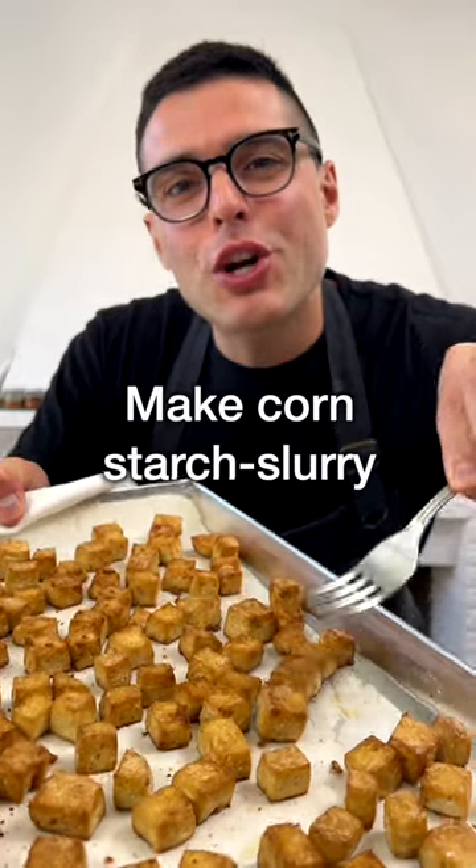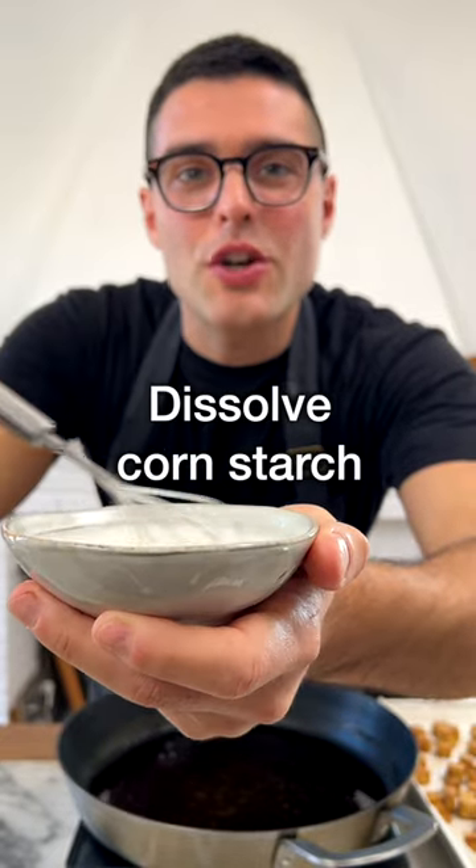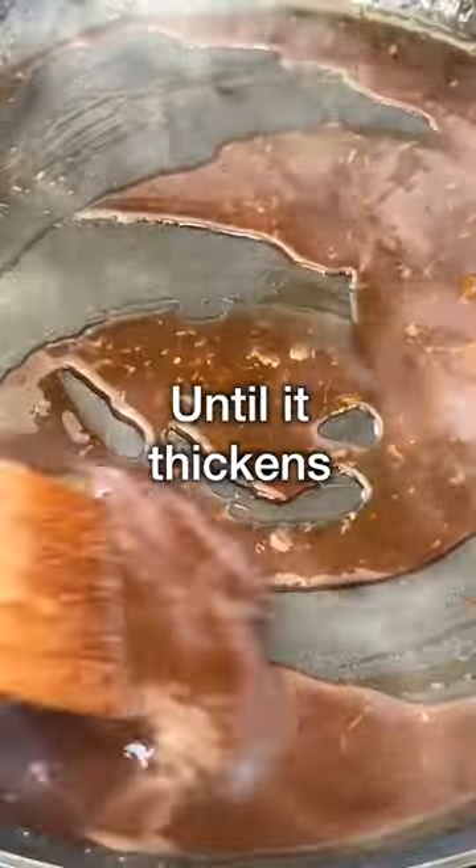Then when the tofu is ready, make the cornstarch slurry. To a small mixing bowl, add cornstarch and water. Whisk well to dissolve the cornstarch. Then add the slurry to the pan and cook for a few seconds until the liquid thickens.